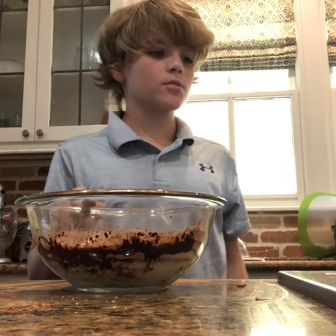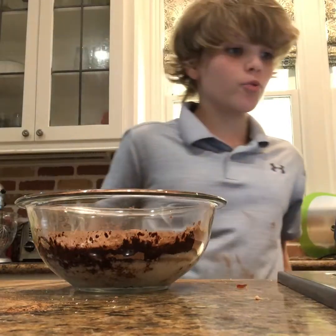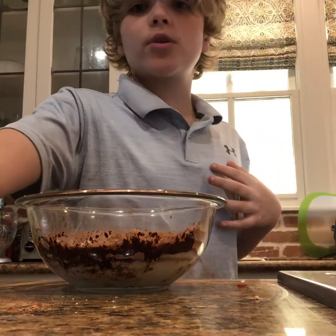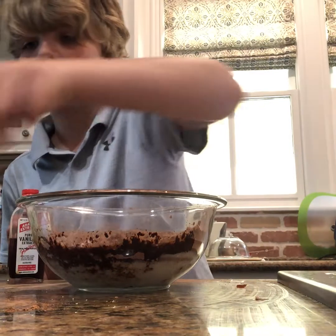Along with seven tablespoons of milk. Then you want to do one teaspoon of vanilla extract — just one teaspoon — and mix it all together.